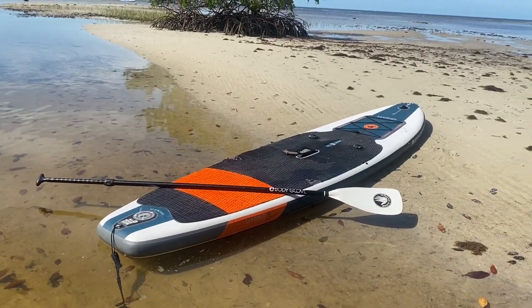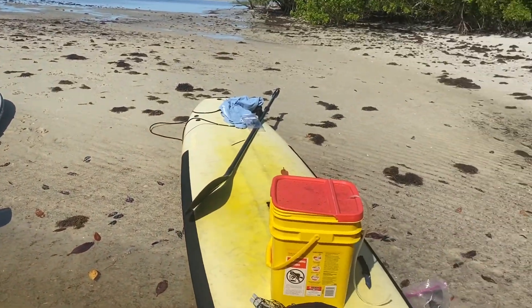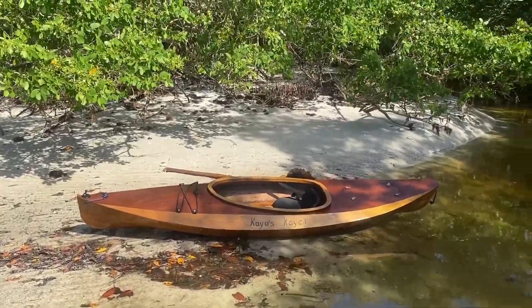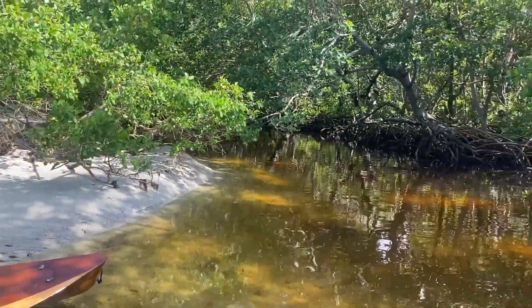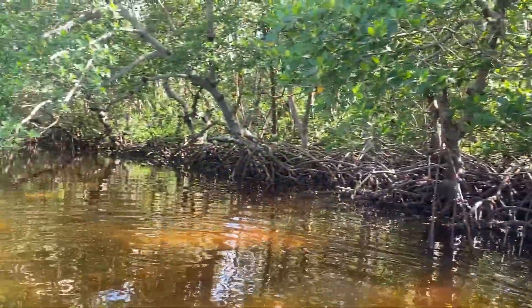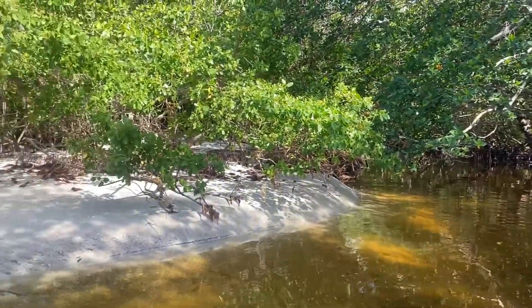On this trip we brought a Body Glove Mariner, my dad's old yellow board, and my Chesapeake Light Craft Wood Duckling. We'll save this mangrove tunnel for another exciting video.